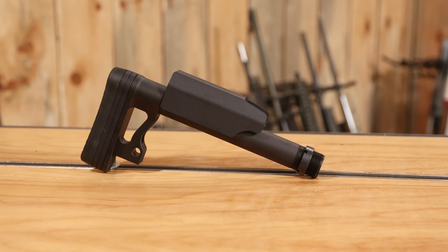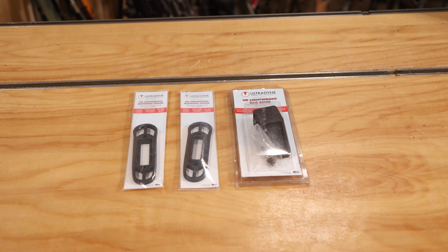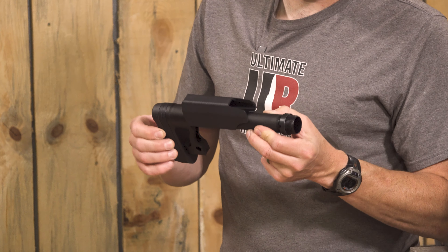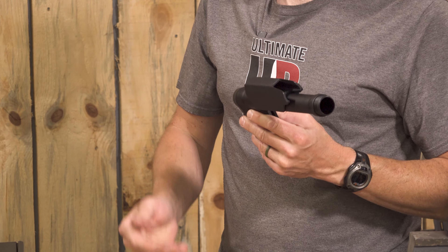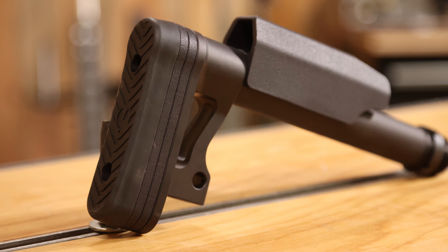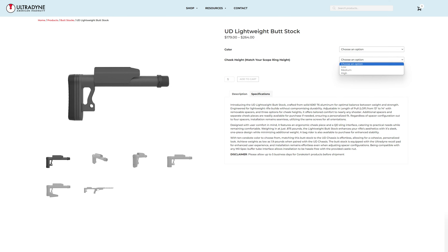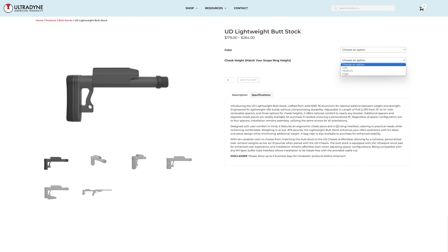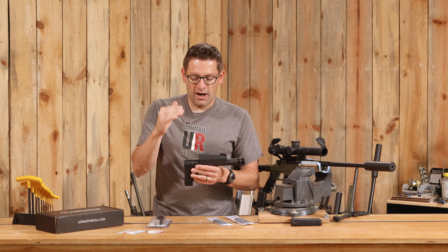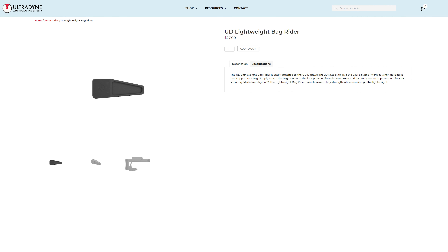What we've got is the lightweight buttstock, the optional bag rider, and two additional length-of-pull spacers. This lightweight buttstock is all about lightweight, simplicity, strength, and silence. When you screw it down and tighten it, there are no parts to rattle. With the length-of-pull spacers — comes with two — we can collapse down to a 13-inch length of pull, 13.5 standard, or 14-inch with both spacers added. When you order, you can specify low, medium, or high for the cheek riser, which is included, corresponding to your ring height. The optional bag rider gives a bit more stability when using a rear bag, which we frequently do when testing ammo.